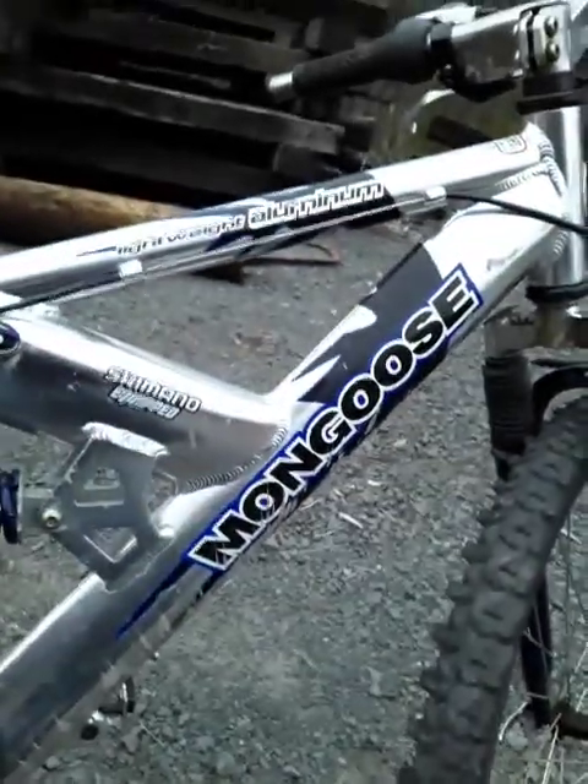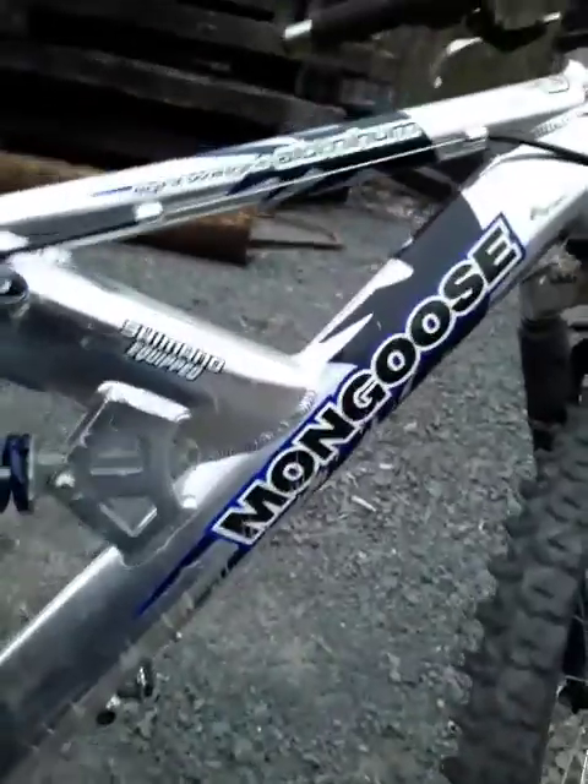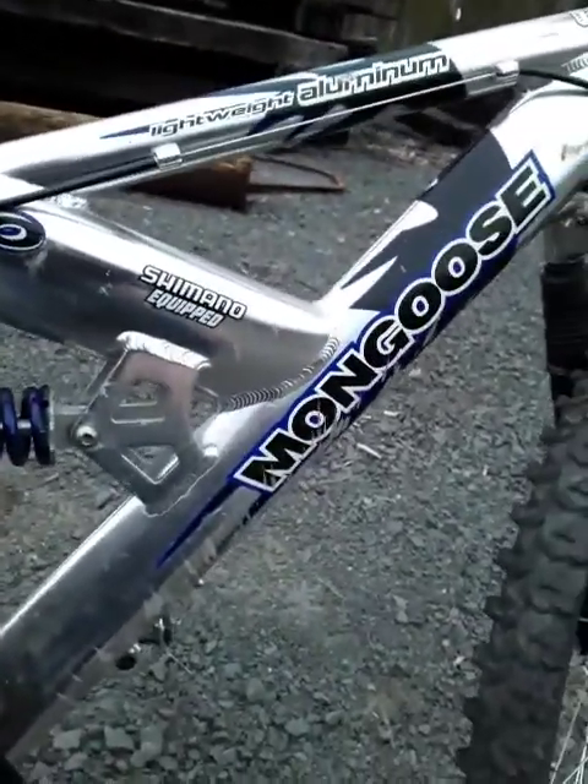Another thing — this is a Mongoose. But look at these welds — these are awesome welds. It's a little muddy, but for a Mongoose, this is a freaking decent bike, especially for somebody just throwing it away. Hands out to Mongoose for making an awesome bike.